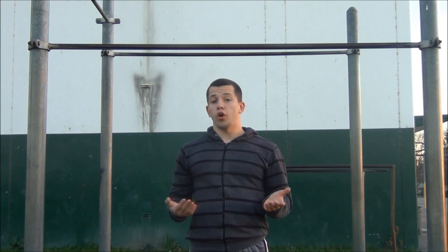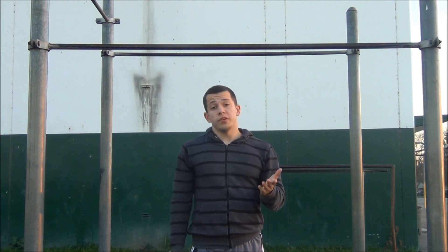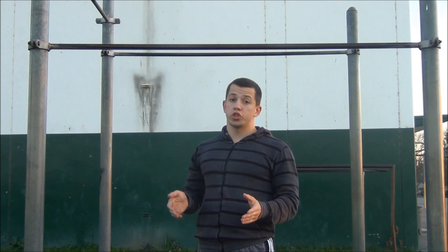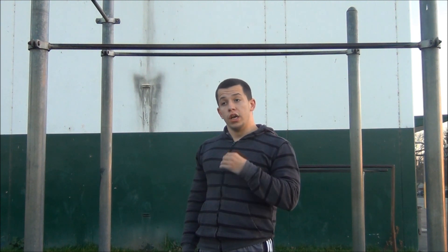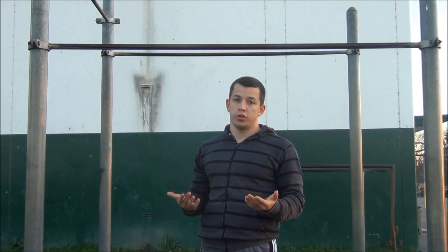That's everything to remember for any exercises involving pull-ups. For push-ups, dips, and other exercises working different muscles, you actually have to lock out completely to get the best workout. Pull-ups are the only exercise where you should not lock out all the way in order to get the best progress and results.